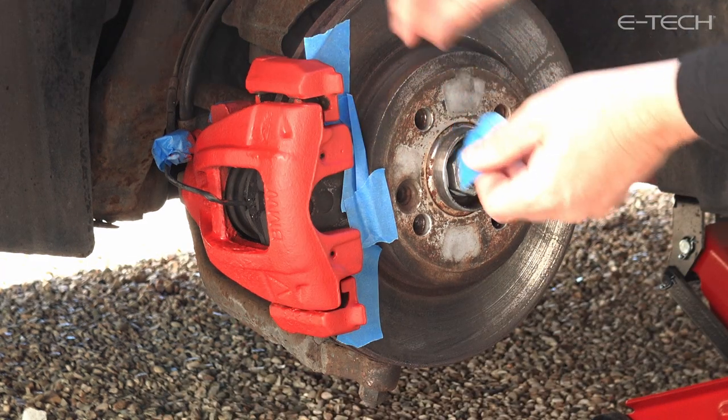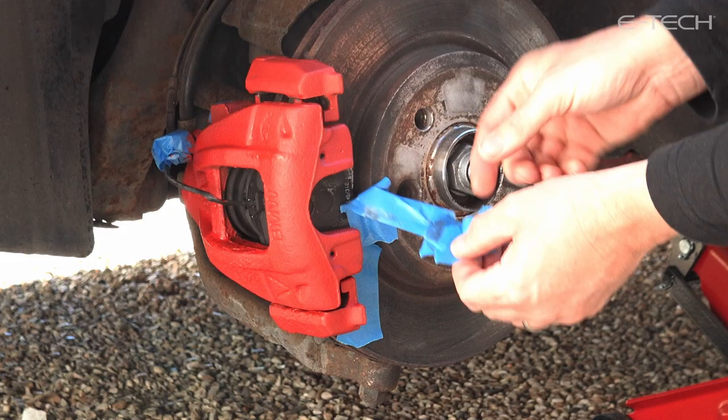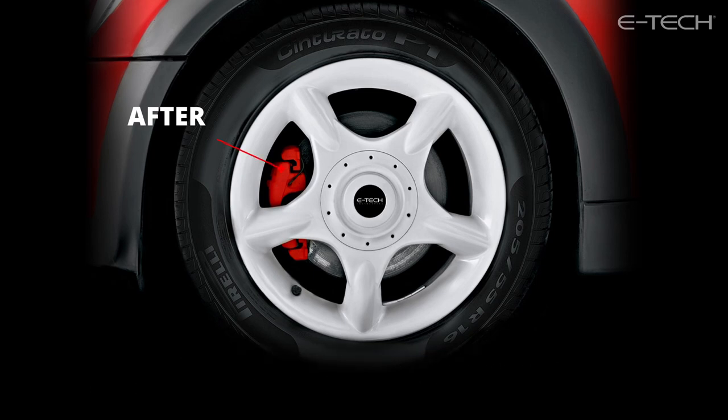After the final coat has been applied, leave to dry for two hours before unmasking and refitting the wheel. We recommend that the vehicle is not driven for a further 24 hours to allow the paint to fully harden.